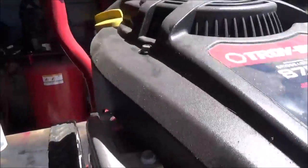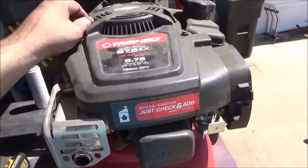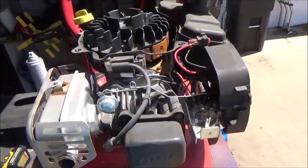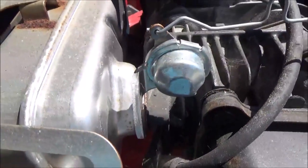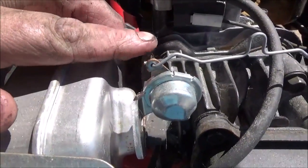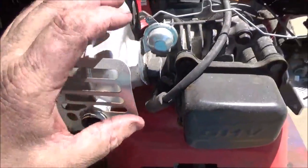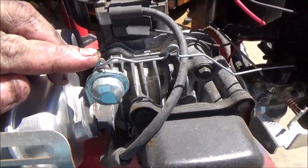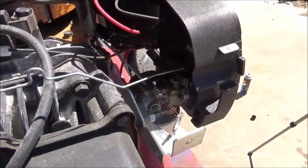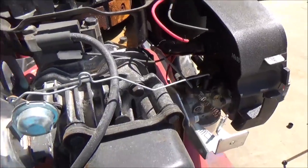Go ahead and pop your screws loose here and the cover should come right off. What this thing does is it has a bi-metallic thermistor, and when the muffler and engine starts heating up, this starts moving and as you can tell, pulls the choke off.